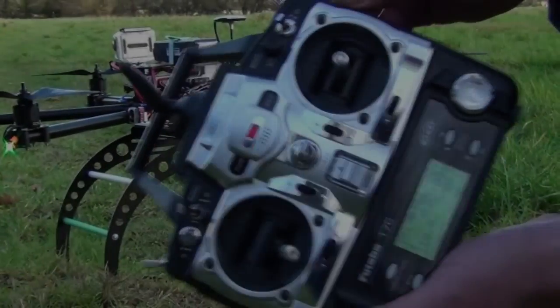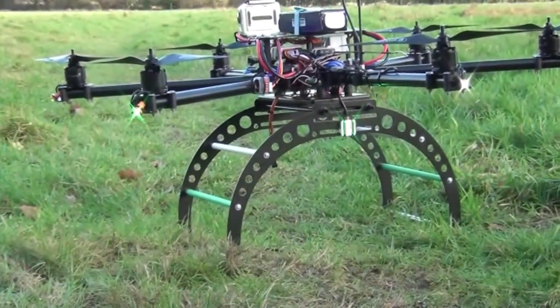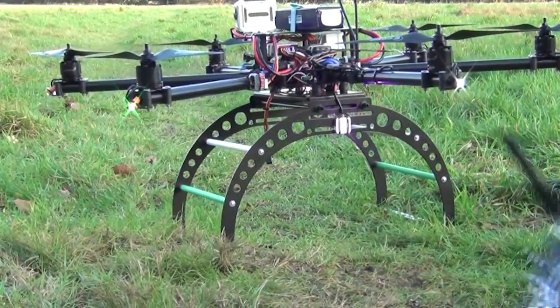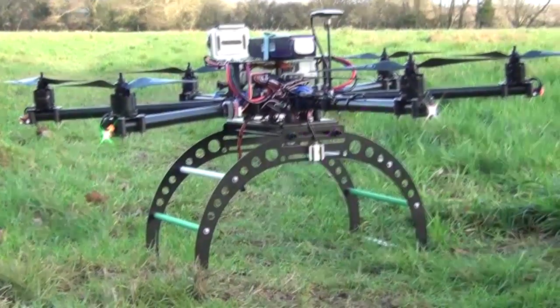What I'm going to do is set a home position on your two-position switch. We flick it three to five times and then the green light should flash, and that means home position is locked. Now we take off in GPS mode.